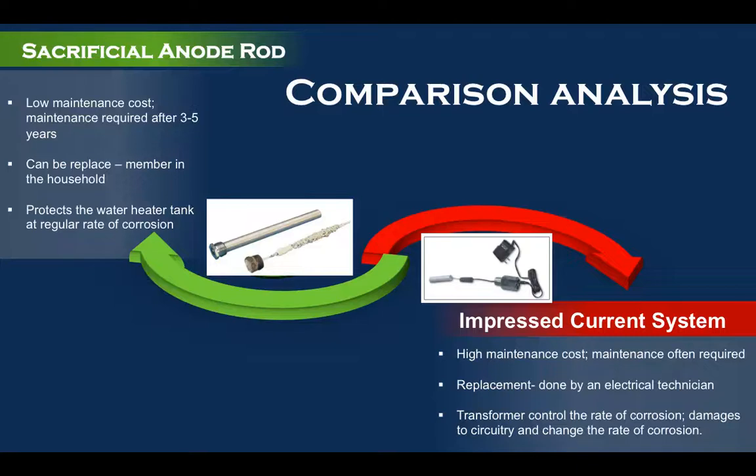Based on the comparison analysis of the sacrificial anode rod and the impressed current system, I would recommend the sacrificial anode rod for use in domestic water heaters. This recommendation is based on its low maintenance cost, the fact that it can be replaced by anyone in the household, and its ability to protect the water heater without the use of extra electricity.